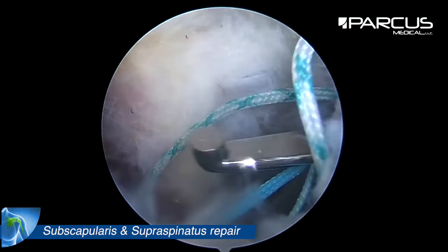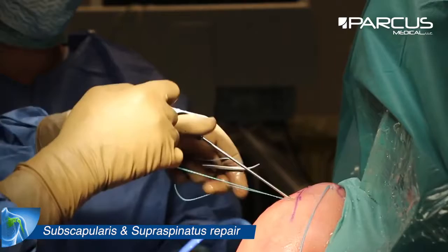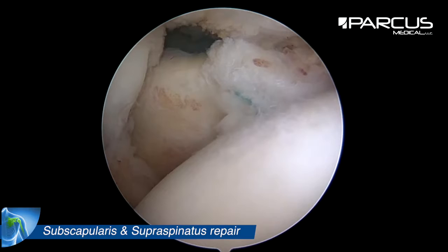Then we retrieve the sutures and we tie the knots. We check the repair.